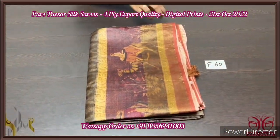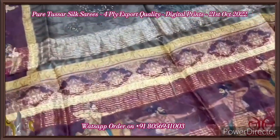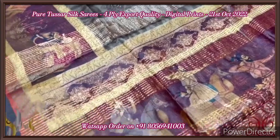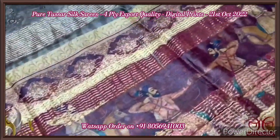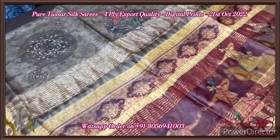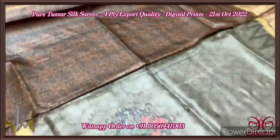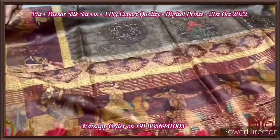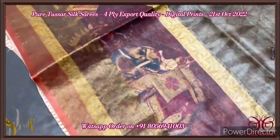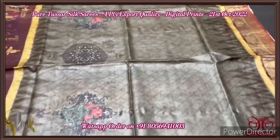Pure tassar silk saree, four-ply, export quality tassar. Finely processed tassar threads — four threads at a single point — which gives a beautiful, fine quality, soft and different texture from usual tassar. The pallu has a beautiful Mughal emperor design, very elegant 3D printing, done on deep maroon shade. The saree is in shades of green and brown — greenish brown color. The pallu is completely in shades of brown with fully printed design in black color base — very different and beautiful. The saree body also has the Mughal emperor design in the lower half on a maroon base color, with both elephant and camel design. Very beautiful 3D printing, excellent, comes with authentic silk.